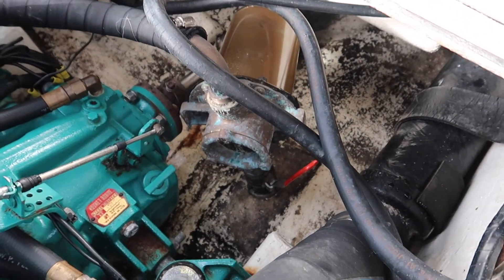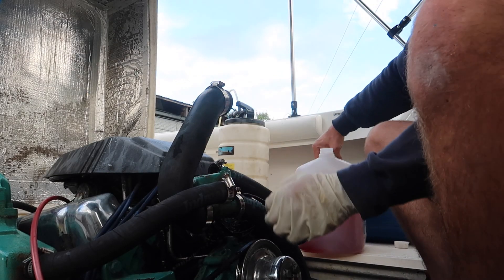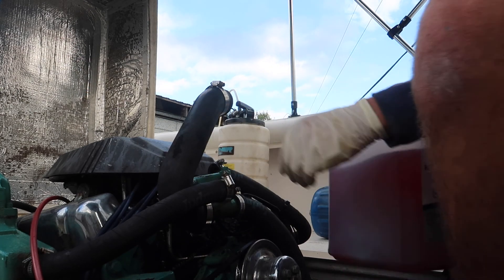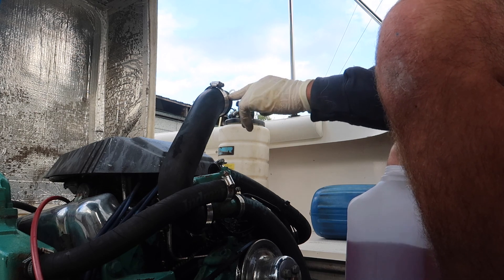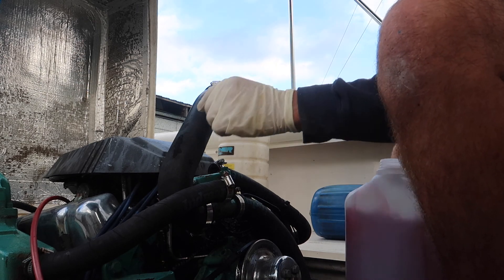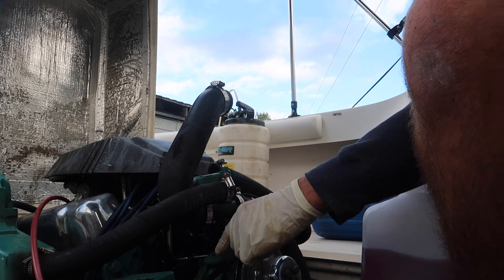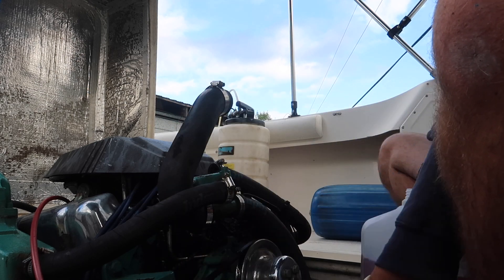Now we'll get to the antifreeze. With the block drained, I'm going to take plumbing antifreeze and pour it in the top hose off the thermostat housing here and fill it up. You need about a four-liter jug. We're going to let it fill in until we can physically see pink coming out of each block plug hole.